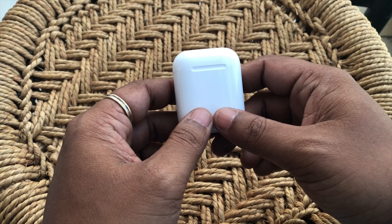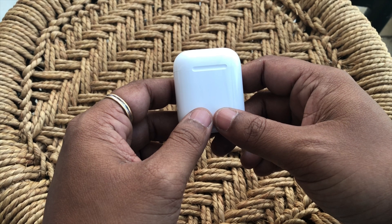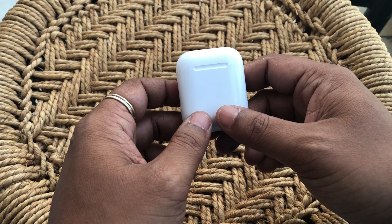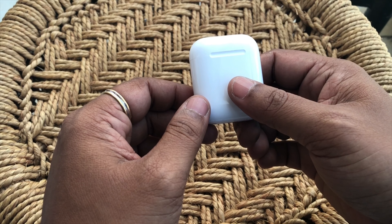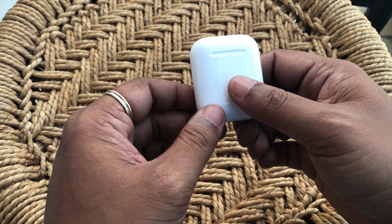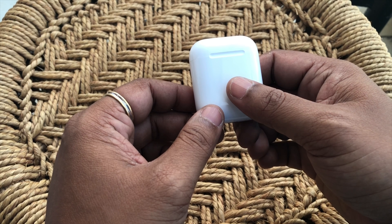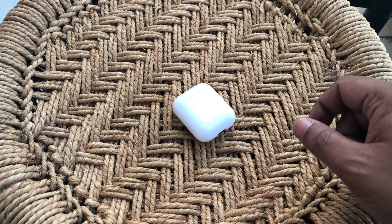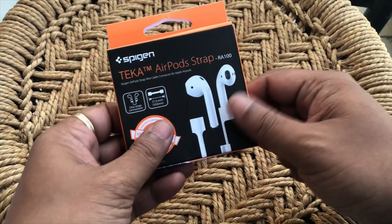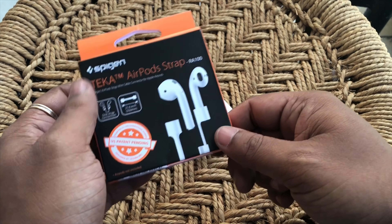Hey guys, welcome to another video. Today we're going to be taking a look at the Apple AirPods — not anything related to the AirPods specification or usage, but more related to an accessory you can use with them. One of the major problems with the AirPods is that it does not have any wires connected, like most sports Bluetooth headsets, and as a result there is always the risk of one or both of them falling off and you could possibly lose them.